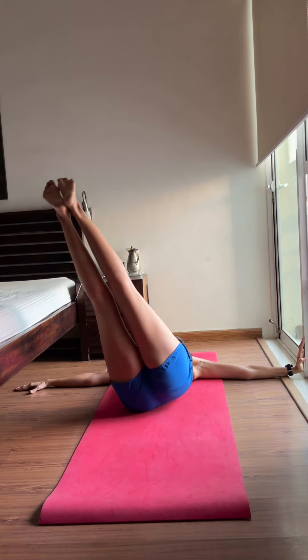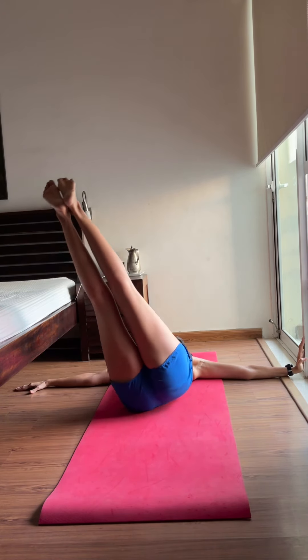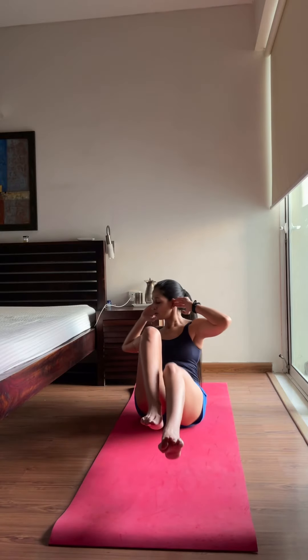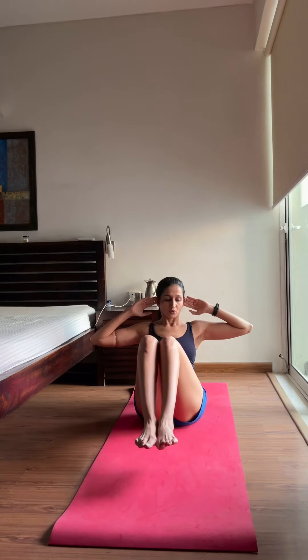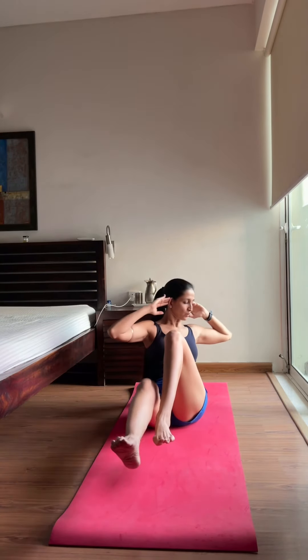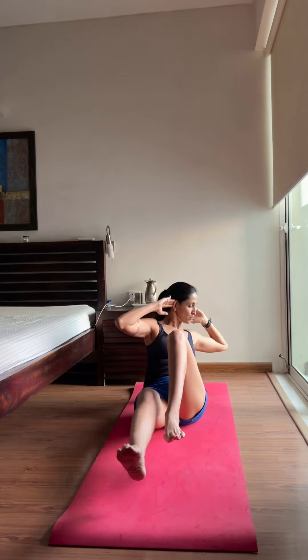Our eighth exercise is the advanced version of the first two exercises. Pull in your belly completely and engage your pelvic floor muscles. Make sure your legs are completely straight, knees are straight, and toes are pointed. Keep pulling your legs towards your chest as you move from side to side. Go only to where your opposite shoulder allows — about 40 to 45 degrees. Do as little as five to six repetitions, or up to 10 to 12.